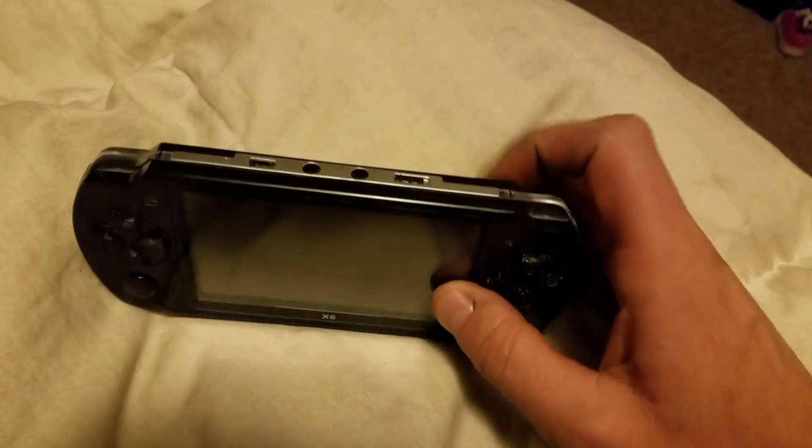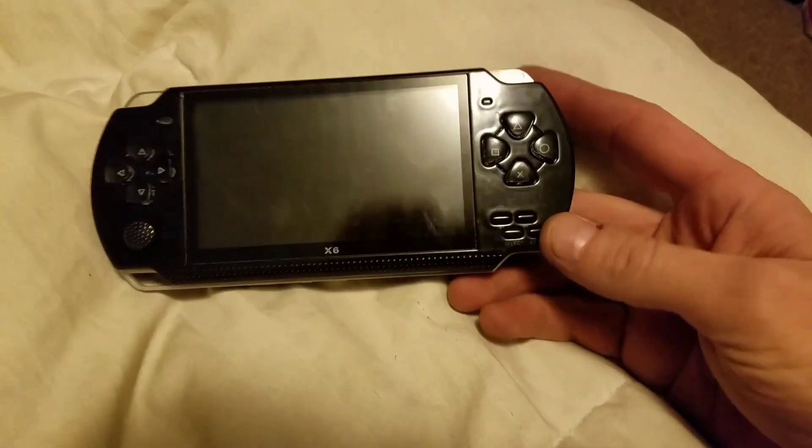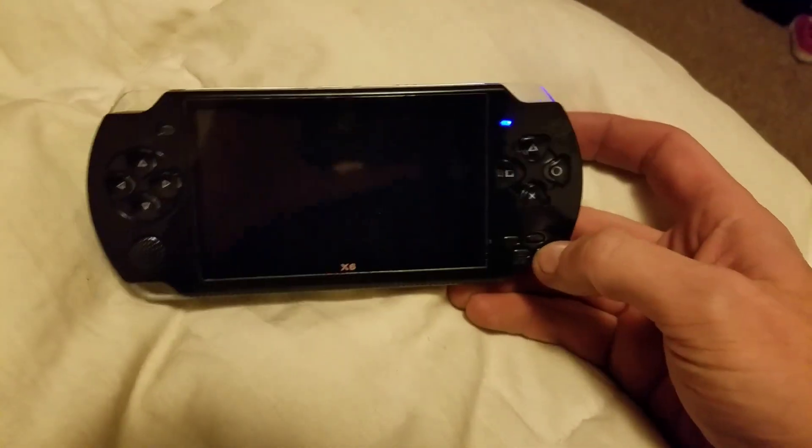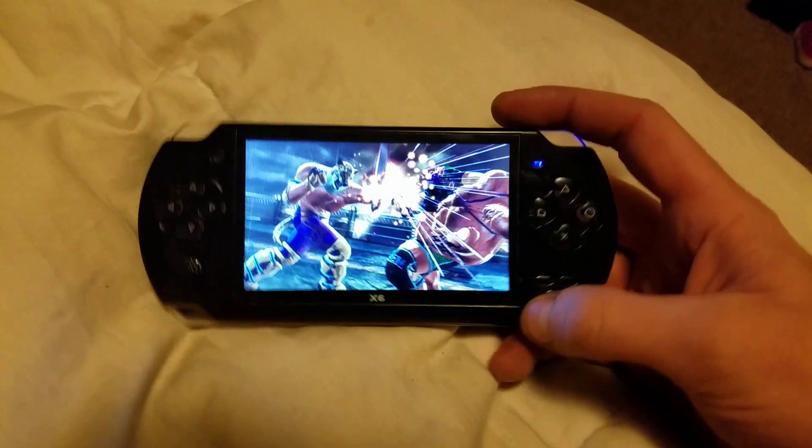When I first got it, I couldn't figure out how to turn it on. If you just turn the on switch on, you get nothing. I figured out you have to hold the power button — or the start button, which is the power button — to get it to kick on.